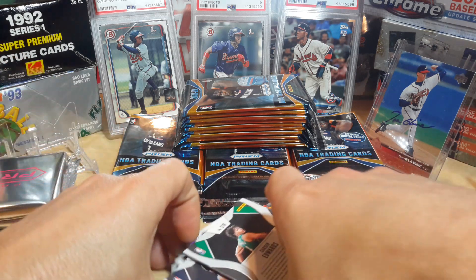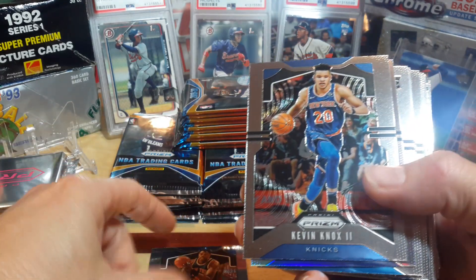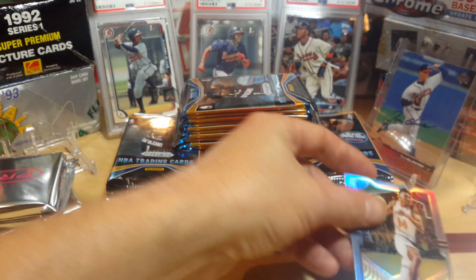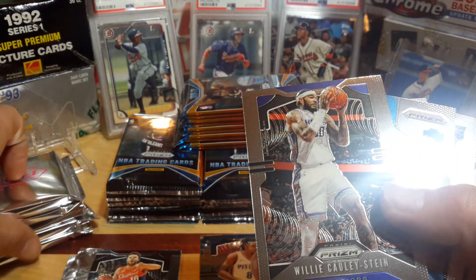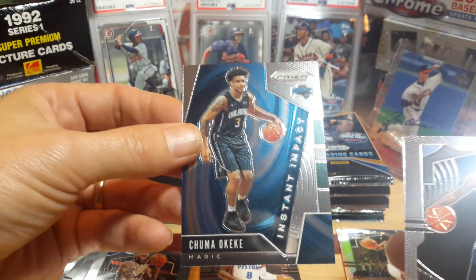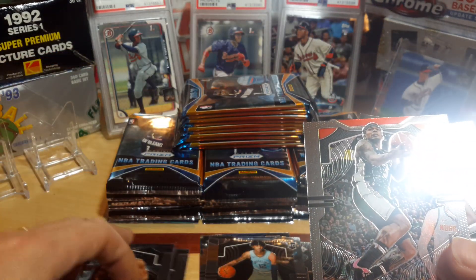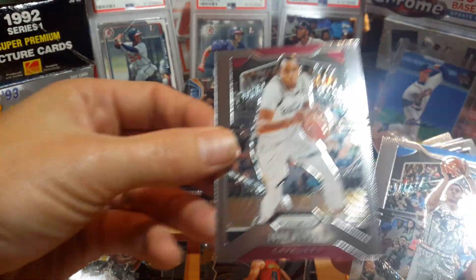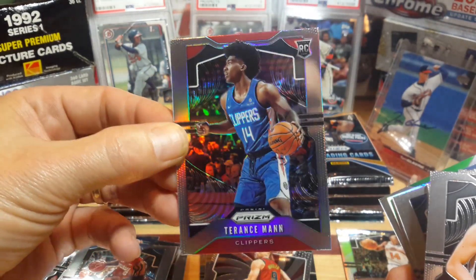I think all of the inserts or memorabilia cards will be in the pink section. I've opened maybe one or two mega boxes before, can't remember — I've opened so many of these now. All right, off with the first mega box. We got a Patrick Ewing, Kevin Knox, a silver of Alonzo Trier — silvers and refractors go over here — Jordan Bone rookie card, Matthews, Delovic. There's a KiKi Prism instant insert, that's his rookie, and a Ja Morant rookie.